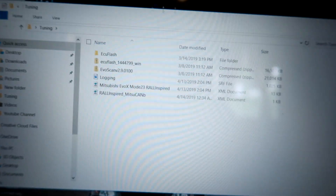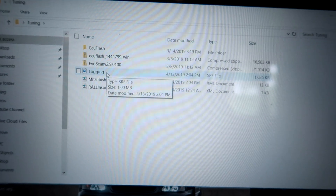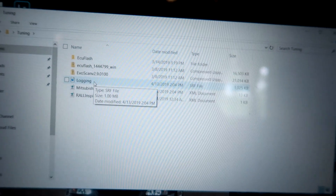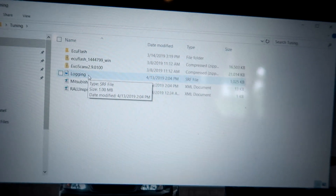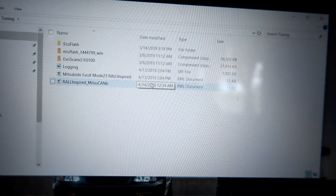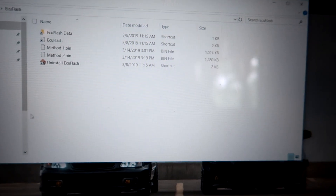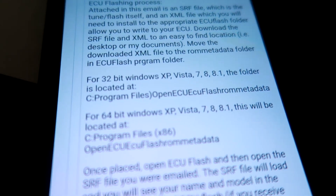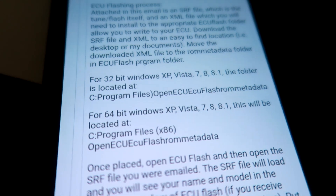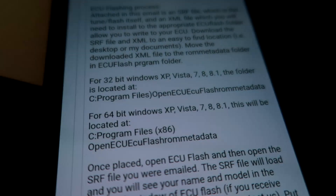The first thing is to download the base map file, which I've already done. Next, you have to move the downloaded XML file to the ROM data folder inside the ECU Flash program. Depending on what kind of computer you have, the ROM data folder might be found in a different location — for me on 64-bit Windows, that's where you'll find the file.